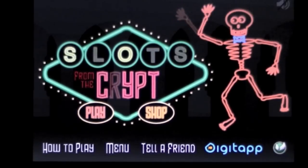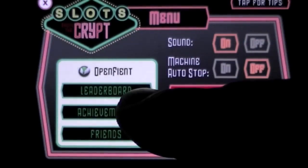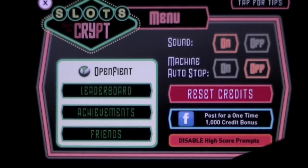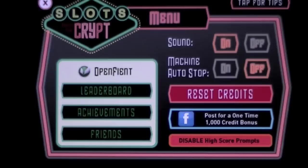You can automatically mute the music up there in the upper right. Down on the bottom you have some choices: how to play, menu, tell a friend. We'll go into the menu real quick — it's open, Game Center enabled, and it has 50 rocking achievements to earn. There's leaderboard scoring, and if you post to Facebook, you can earn up to 1,000 extra credits to play and gamble with in Slots from the Crypt.